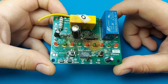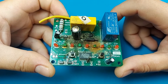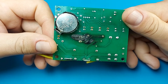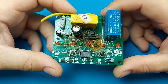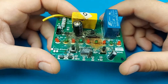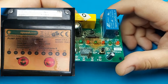Hi everyone and welcome back to Taste the Code. Today on the healing bench we have this controller that comes from a pool pump and as you can see it's been severely damaged. There is some burning that happened and today we'll try to inspect to see the extent of the damage and if it's salvageable or not. This belongs to a friend of mine.